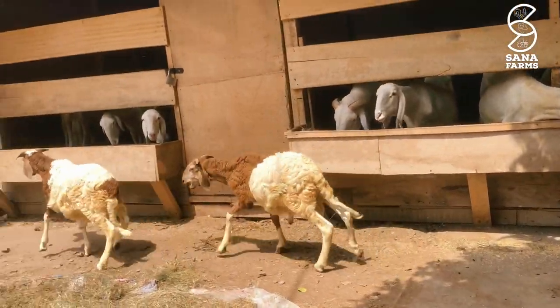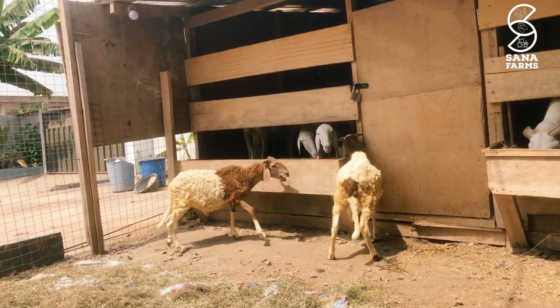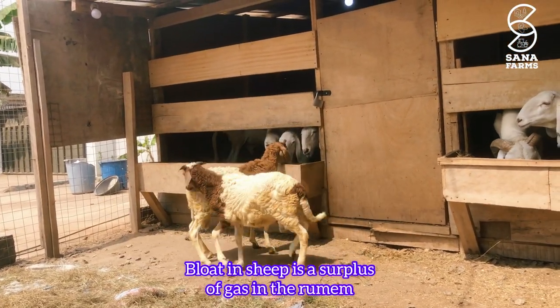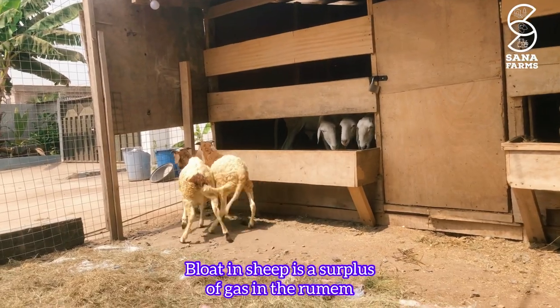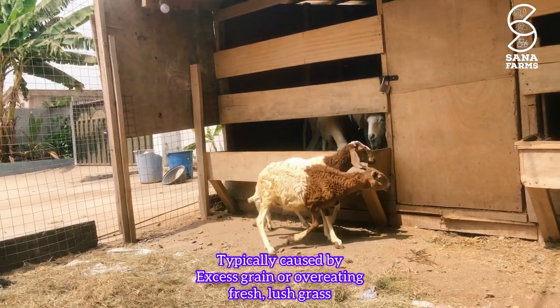Hello, once again welcome to Santa Farms. On today's episode we are going to talk about how to treat bloat in sheep. Bloat in sheep is simply a surplus of gas in the rumen.